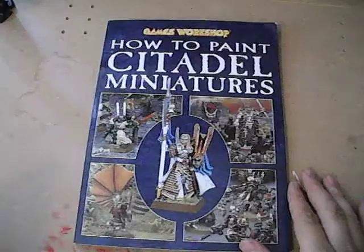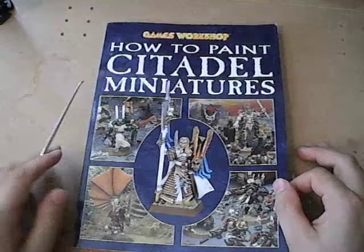I AM A WARMACHINE! As promised, the review of How to Paint Citadel Miniatures Vol. 2.